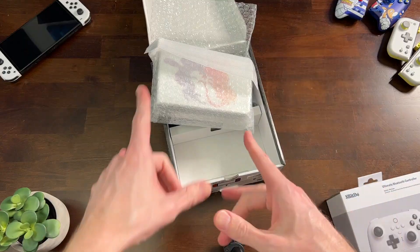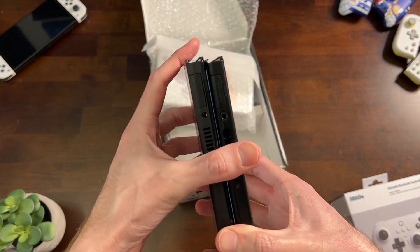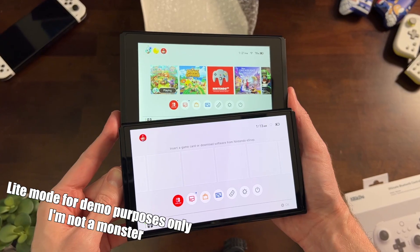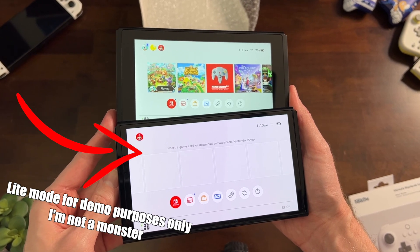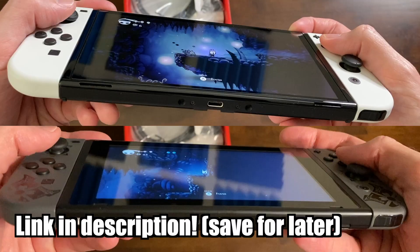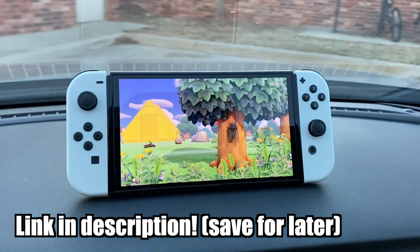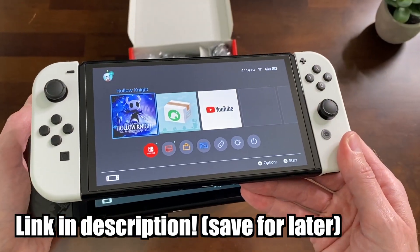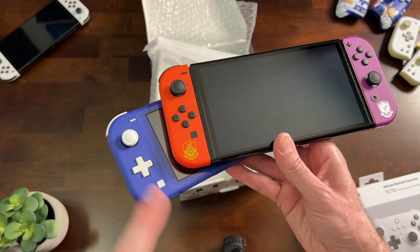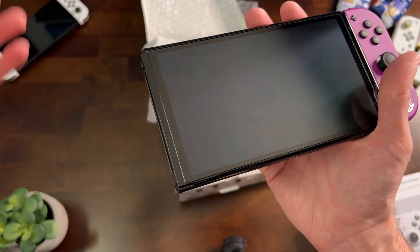Next we're gonna take a look at the paint job on this dock. The OLED Switch is only slightly longer than the standard V2/V1 Switch. The big difference, of course, is the screen is a lot bigger with better color accuracy. The kickstand is a huge improvement too — it's finally usable. If you want a full comparison, check out my video on that where I compare the audio and everything. From the Switch Lite, you're really getting an increase in screen size, and the Lite has a D-Pad where these don't, but of course you can buy a different type of controller to give it that ability.